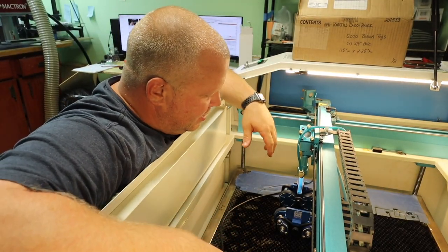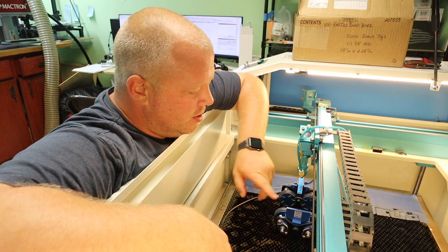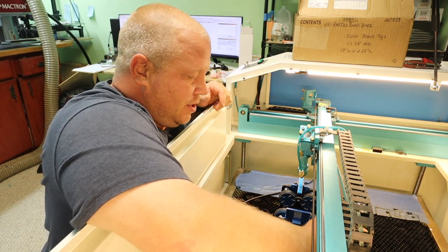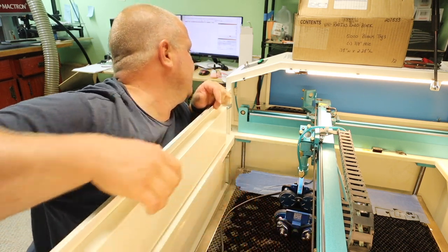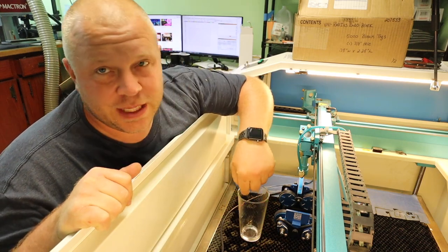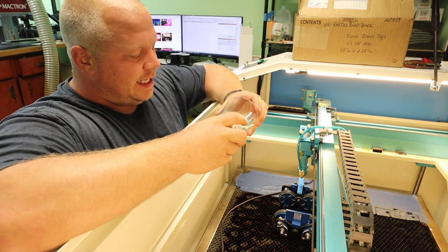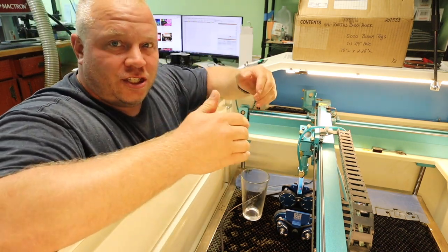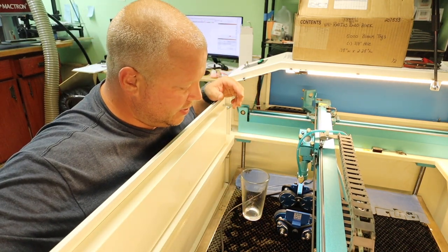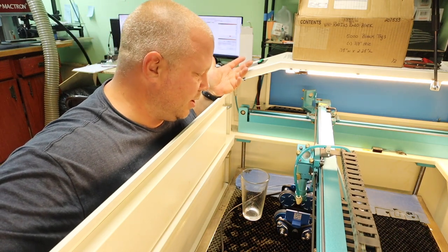First things first — line up your rotary tool. I have a mark on here and a mark on here, so I line these two marks up and then I know we're good to go. If you don't know how to do that, take your cup, set it down on a desk, put a piece of tape on it, take a speed square, and make a line. Set it in the tool, make sure it's level, and run the laser head back and forth to make sure the lines are square. You can make marks on the rotary tool itself.